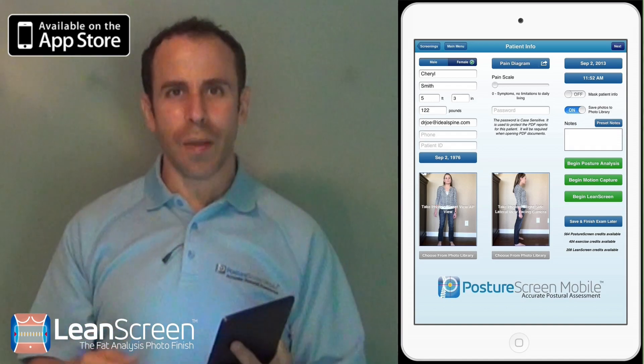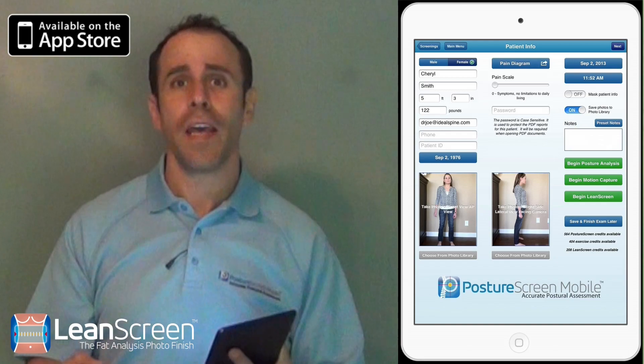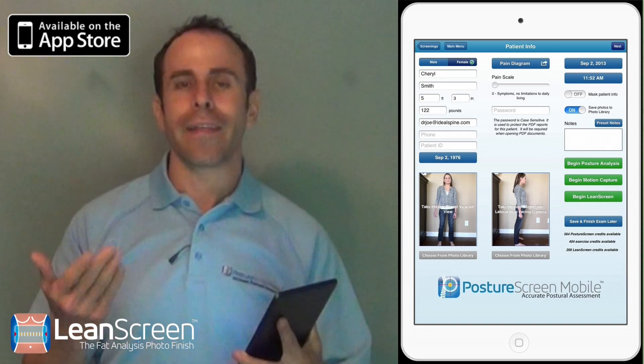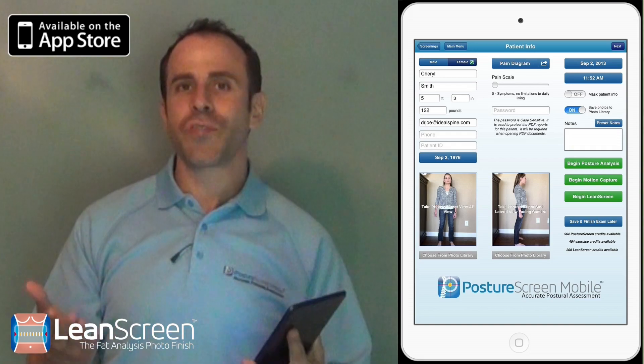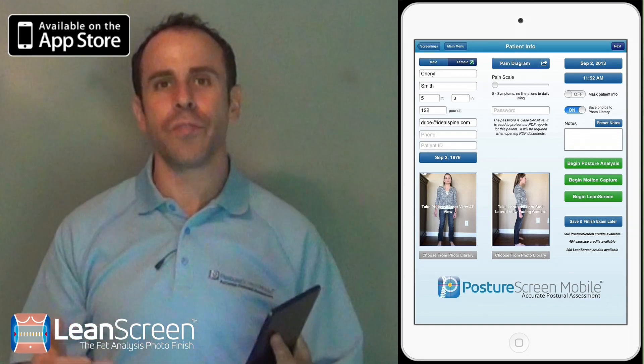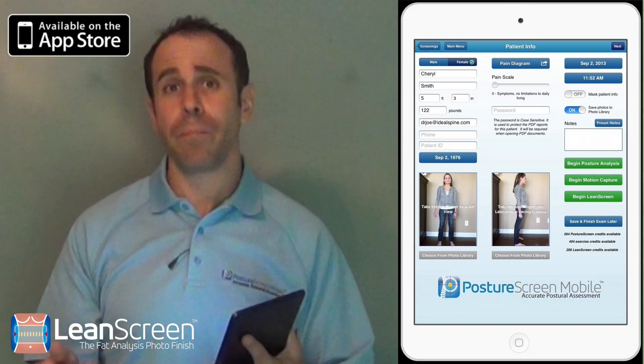But we finally did something else that's going to excite everybody in healthcare as well as fitness that does anything with body composition. I'm about to announce Lean Screen. Lean Screen is exactly what it sounds like — it's a screening procedure so that way you can use photographs that you take specifically on the iPad using this patent-pending technology.